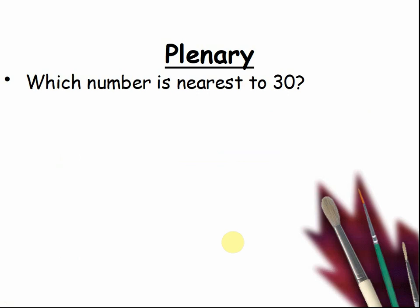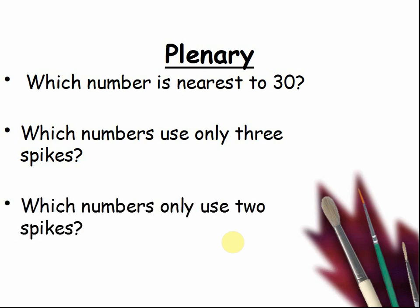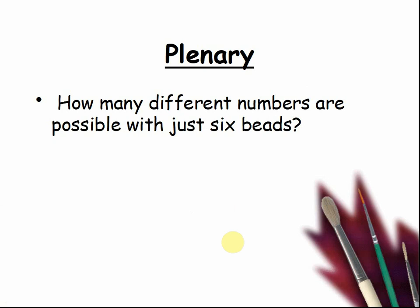Which number is nearest to 30? Pause the video and tell your teacher. Which numbers use only 3 spikes? Pause the video and tell your teacher. Which numbers use 2 spikes? Pause the video and tell your teacher all your answers. How many different numbers are possible with just 6 beads? Pause the video and tell your teacher. How do you know that? Pause the video and tell your teacher.